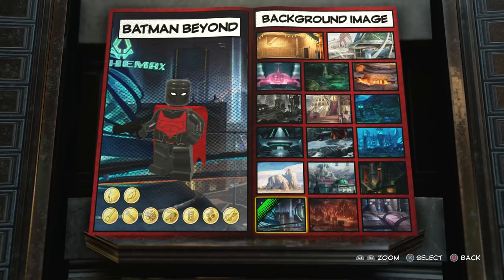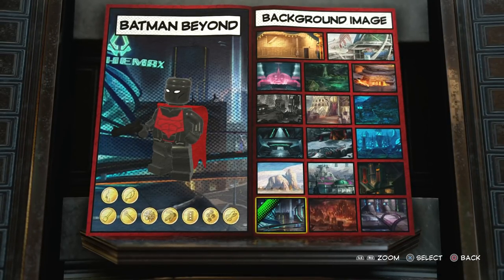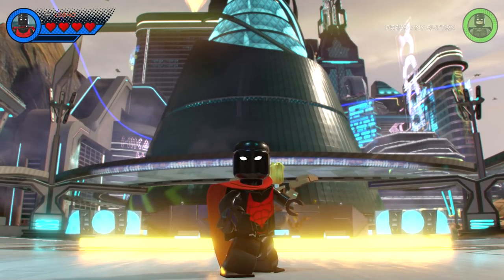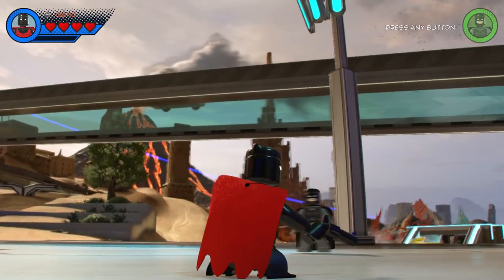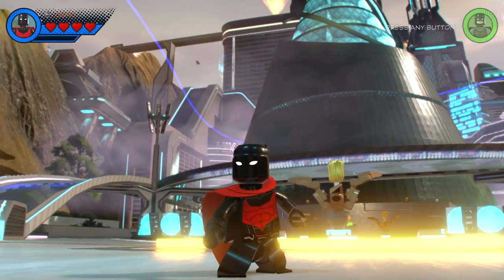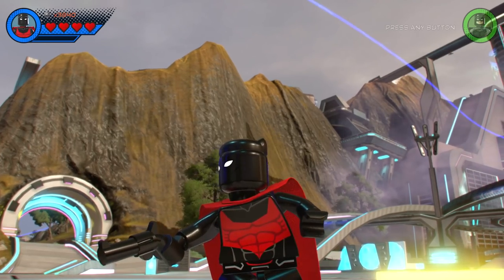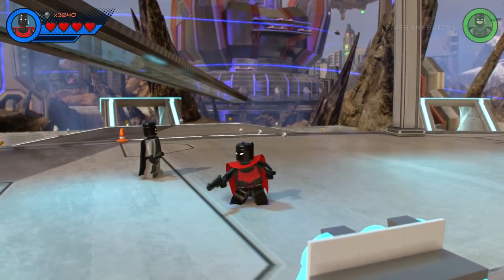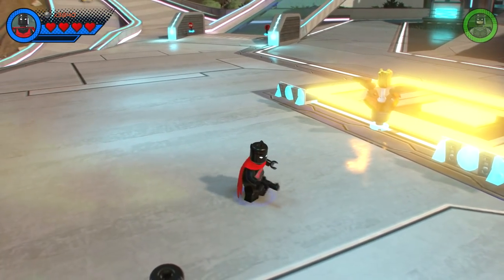Now we're going to drop Batman Beyond into the Chronopolis hub world and see just what he can do. Here he is - this is my custom-made Batman Beyond. I think he looks pretty cool, I really like it. That choice for the hips with the red looks really good because it looks like the red on the belt - I really like it honestly.